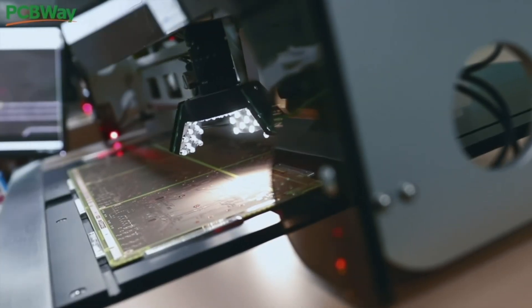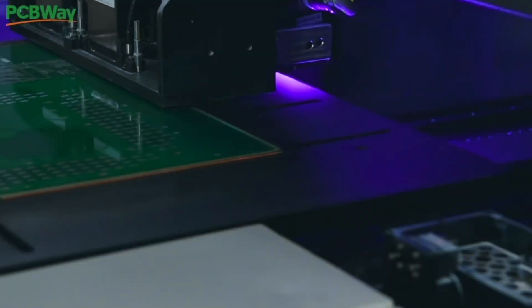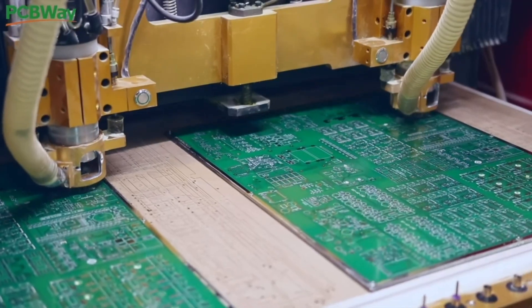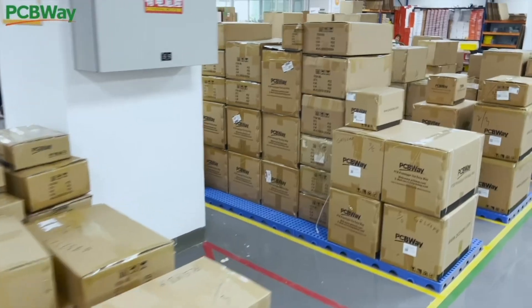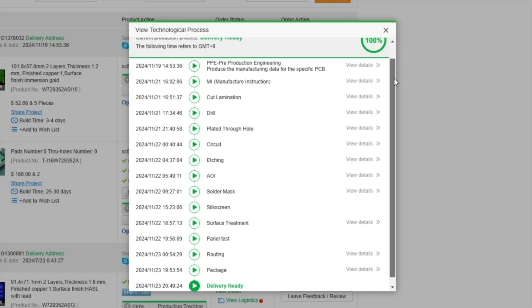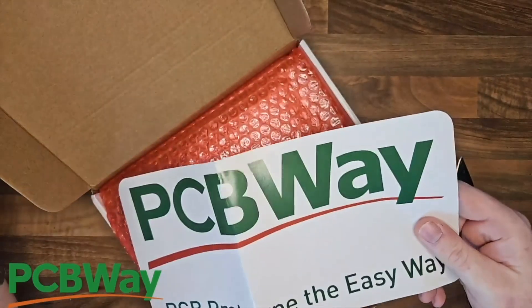PCBWay also offers 3D printing and CNC machining services, which allows you to create things like enclosures, mechanical parts, or even custom designs with materials like resin, metal, or plastic. If you need your project done fast, PCBWay has lightning-fast turnaround times with prototypes ready in as little as 24 hours. Join thousands of creators and engineers who trust PCBWay — visit the link in the description below.